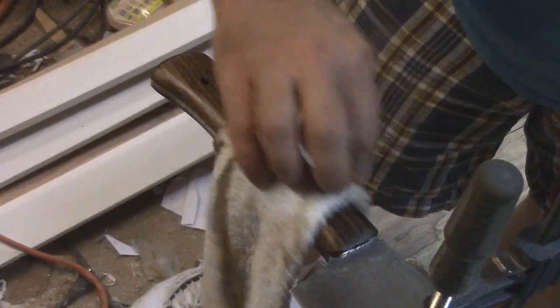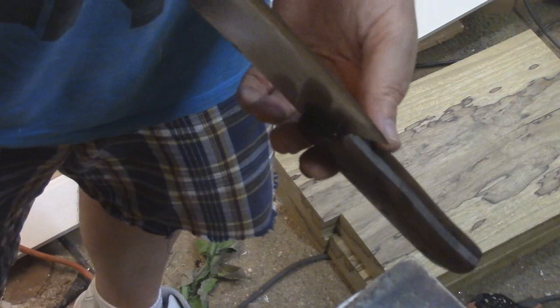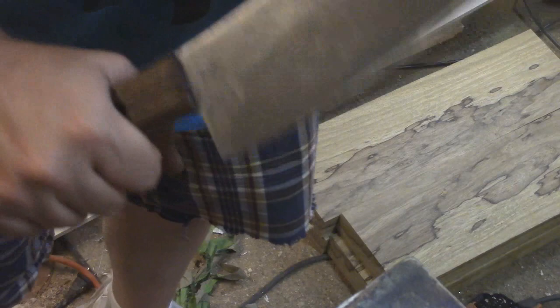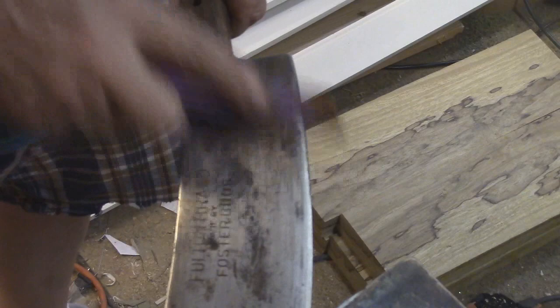That's probably going to be good enough. I'll set this somewhere and let it set up, then I can go ahead and clean it. Even with that oil on there, this actually feels pretty good in my hand — a nice solid surface. If I spent more time sanding and buffing I could make it look real nice, but what's the point? This was sitting out in a garage for like 30 years. I just need it to be clean enough that no one's afraid to use it in the kitchen.